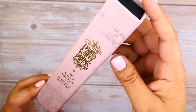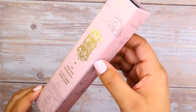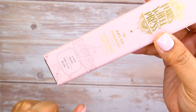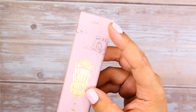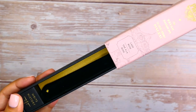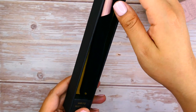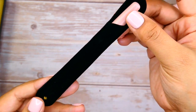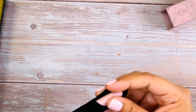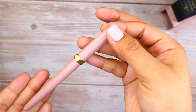As always, Ferris Wheel Press exceeds expectations with beautiful presentation. The box itself has such a nice soft finish — it did come a little dinged up from shipping, but it has gold embossing with the name of the color, which in this case is Lady Rose. The particular pen I have is in the satin finish. Opening it up, you have a cute little gold accent, and your pen comes encased in a velvet-like pouch with the little Canadian leaf, a very cute touch since it's a Canadian-based company.